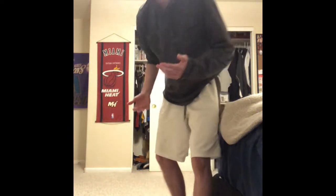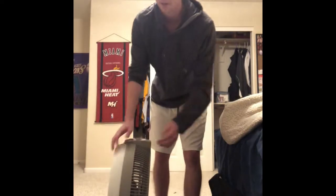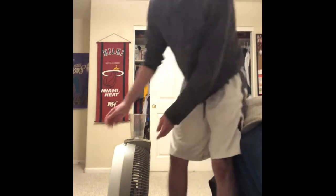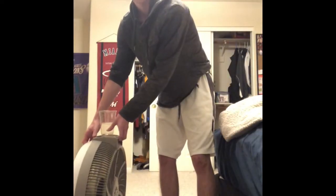Alright guys, so back in South America, we didn't have a lot to work with. So I'm just going to bring in a few items that I have around my room. We got a fan — it's perfect. We've got a cup. So just set these over here, kind of just set them to the side, like that.